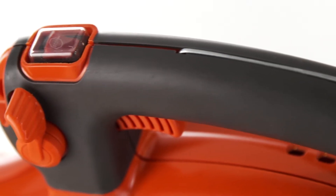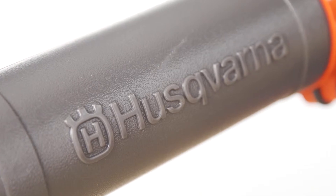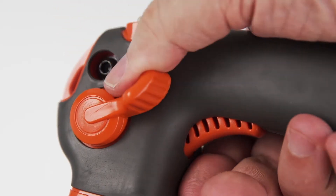With a soft grip handle and intuitive controls, this ergonomically designed Husqvarna features a convenient variable speed throttle with cruise control.